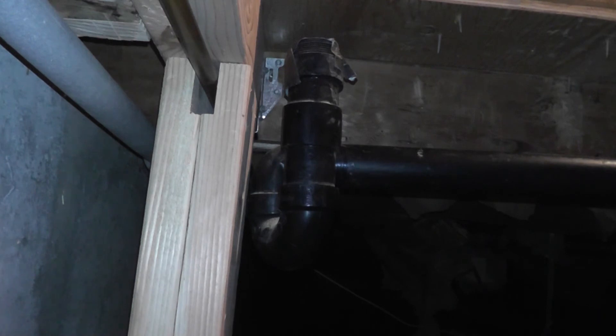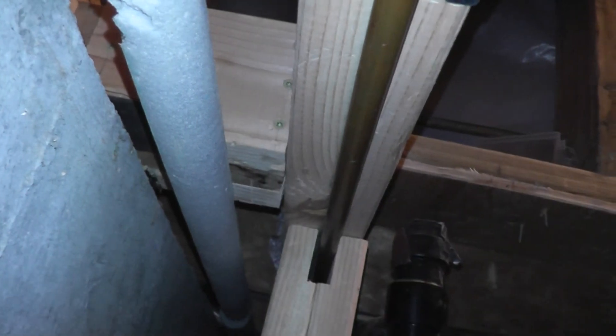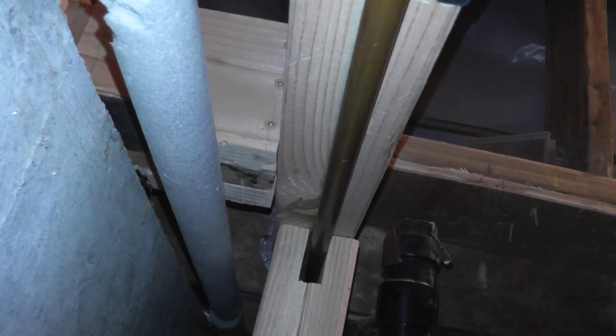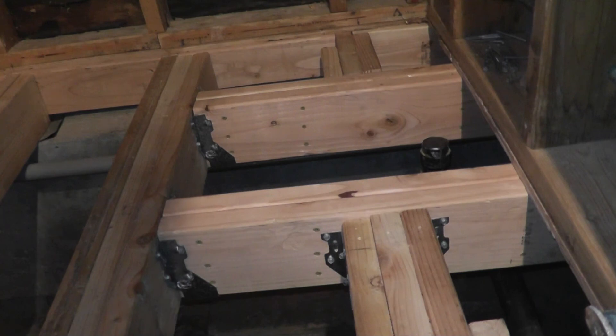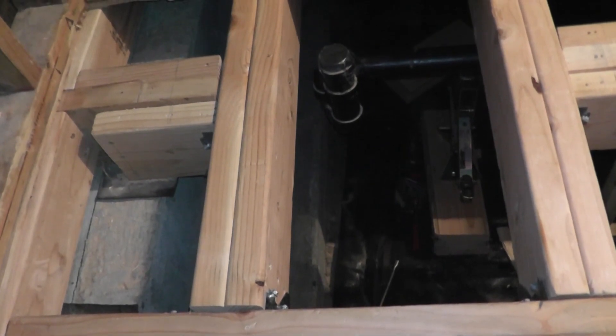The last part is putting in the triple joist hanger up here. I need to remove this screw because it's right in the middle of where one of the joist hanger screws will go, so I'll move it to a different spot. Both cross-members are now in place, all the joist hangers are hung, and all the screws are attached — that's all done. Thanks for watching.